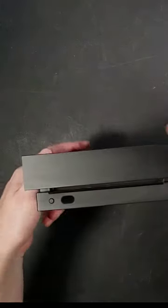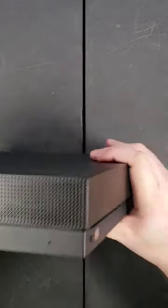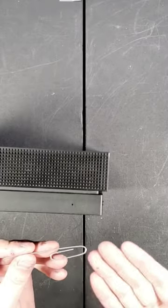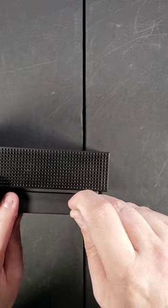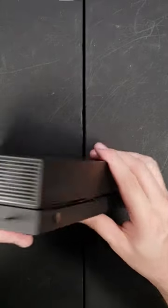Hey guys, Joe here. Trying to get a stuck game out of your Xbox One X? Well, just grab your favorite paper clip and give it a good stab right in this little hole. Your disc will appear and then you can pull it out.